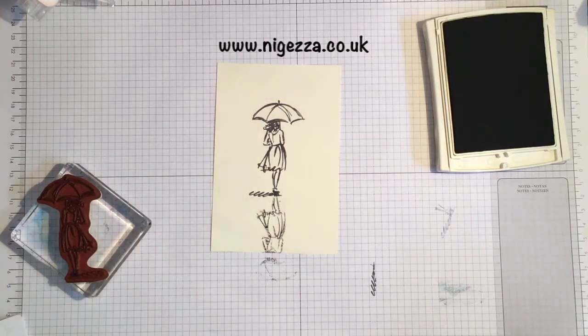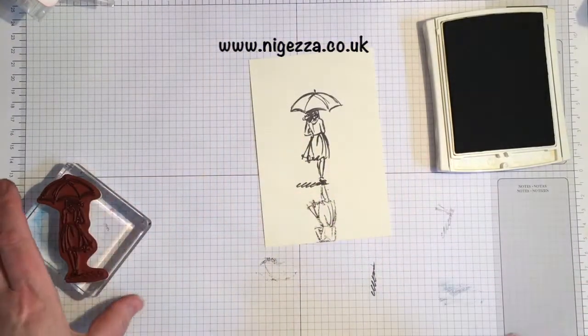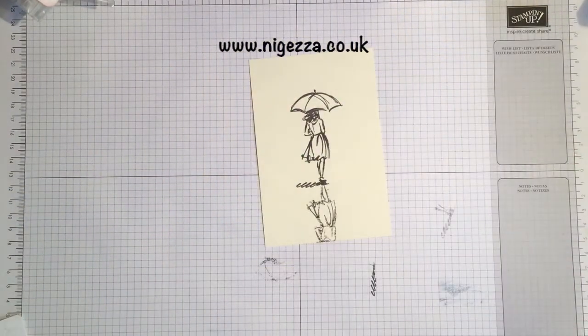There we go. It's not a perfect image, but this is going to be ripples in the water, so I don't actually want it to be, or need it to be, a perfect image.